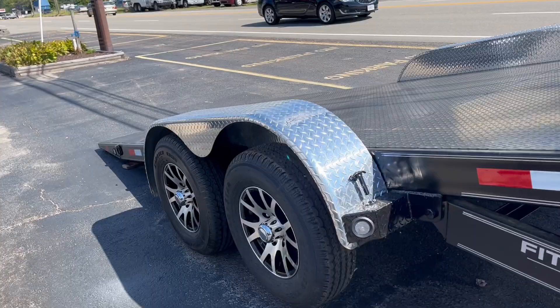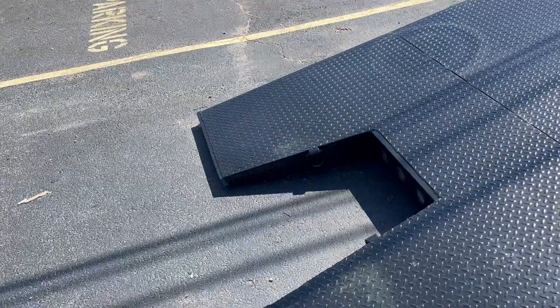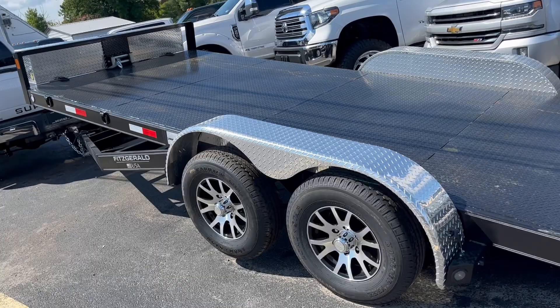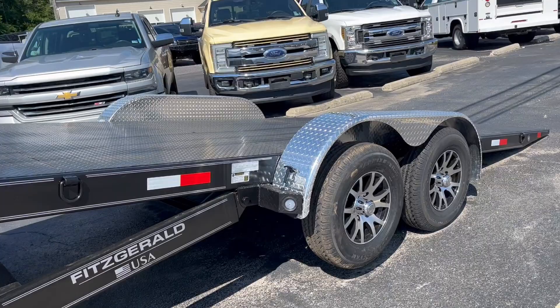Here's a video of our Fitzgerald USA power tilting steel trailers. These trailers come in 20 foot, 22 foot, and 24 foot. Currently we have one of each available — we're only waiting on one to arrive, and we've got the others physically in stock right now.